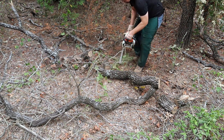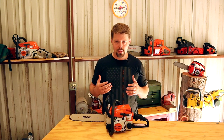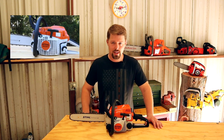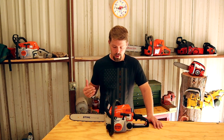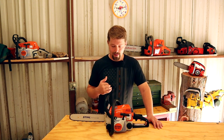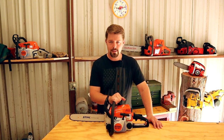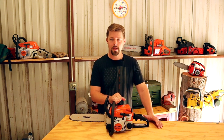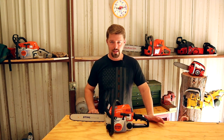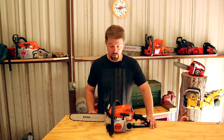This chainsaw was able to do just about everything I threw at it — I didn't really ever have any issues with it. One of the reasons I did this video: I recently did a video on the MS 261, which is a pro-level chainsaw, and I wanted to show just what a homeowner chainsaw is capable of. Not everybody needs a pro-level chainsaw — this may suit all your needs. You don't always need the biggest chainsaw; this will definitely do a lot of different things.